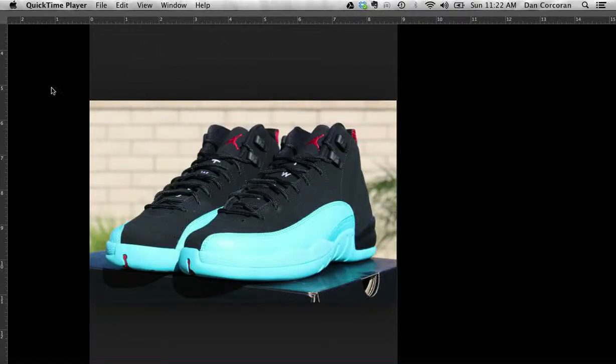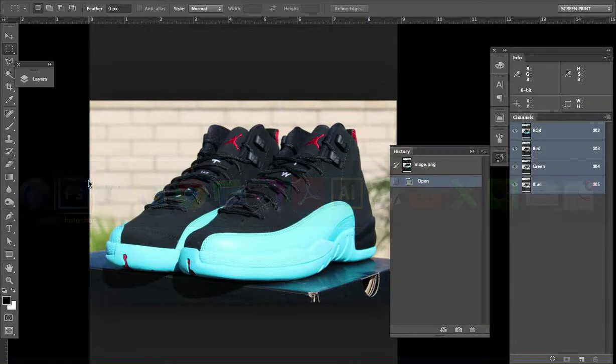I'm doing a real quick video just showing how to basically pick the closest Pantone color out of an image in Photoshop. It's crazy easy.